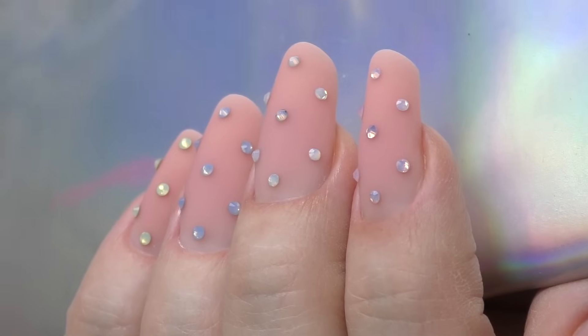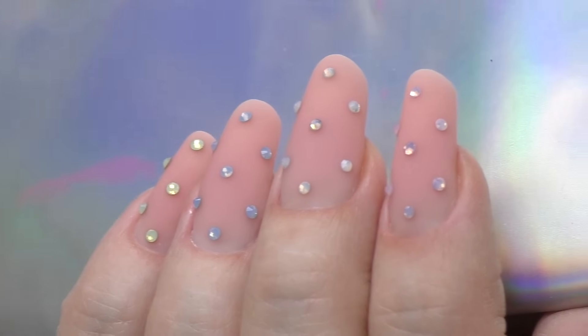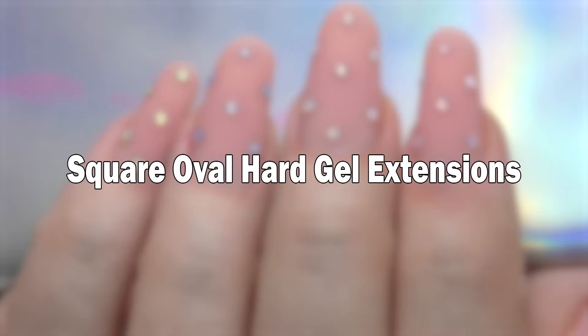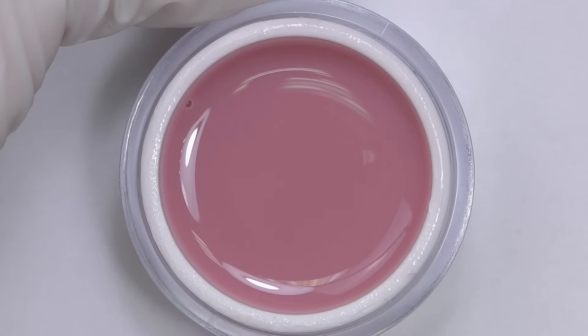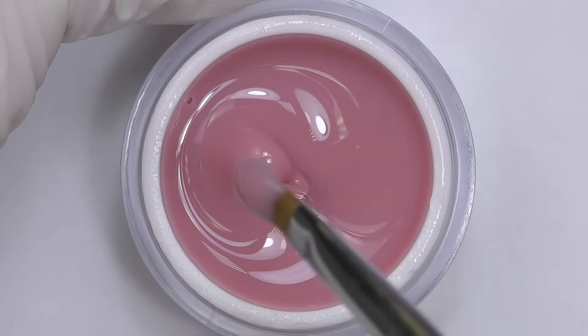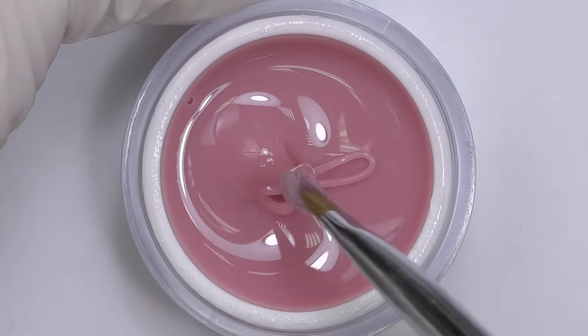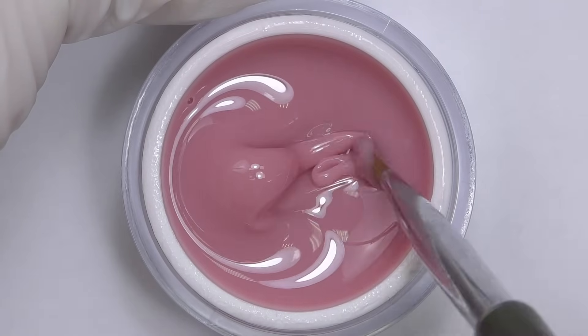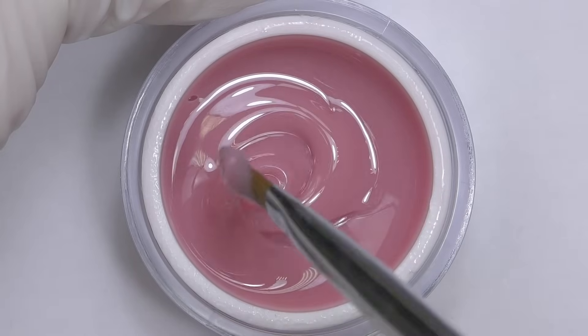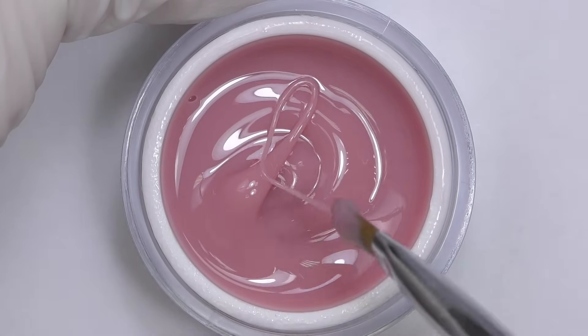Sculpted hard gel extensions on forms in a square oval shape in this video coming up. Hello guys, Anastasia here. In this video I will be trying hard gels by Cosmo Profi, a Russian brand. They finally launched their international website, so now it is all in English and they ship worldwide.